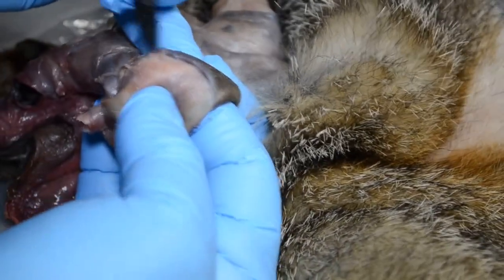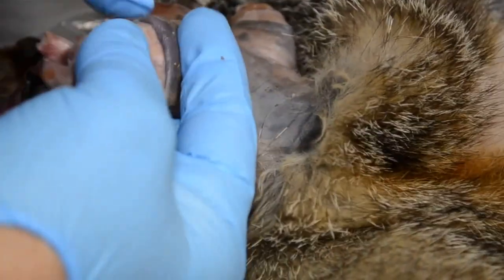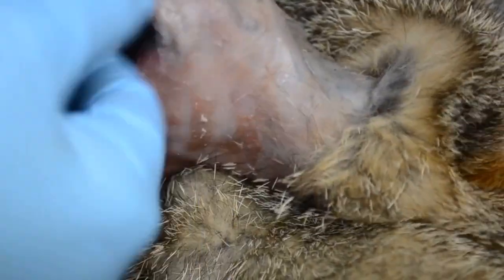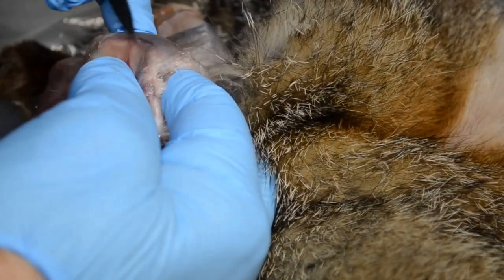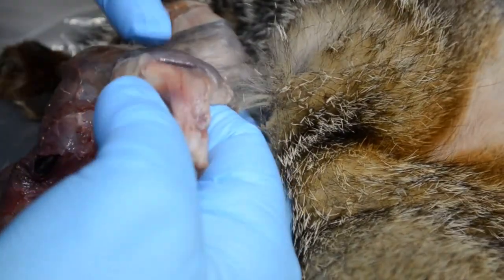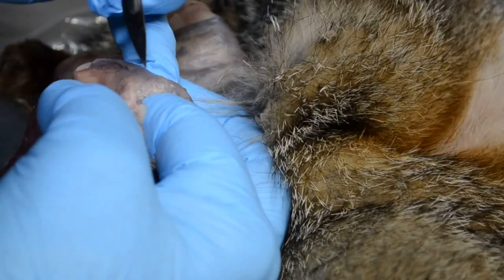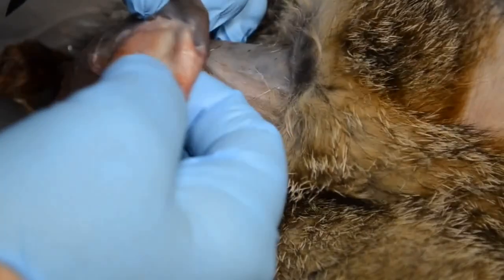This scalpel blade I'm using is a little on the dull side, which is good. I have a tendency of going through, which I happened to do on the back leg of this particular fox — and I'm not proud of it, but it happens. I've been doing this for 53 years. Every now and then I'll do something stupid and put a hole in the skin. Good thing it didn't happen on camera.